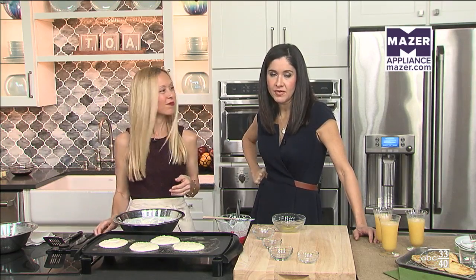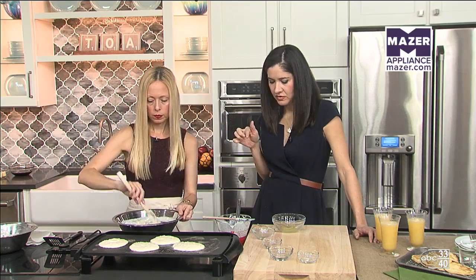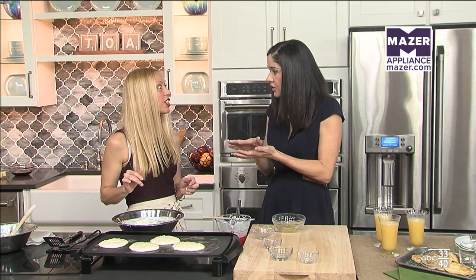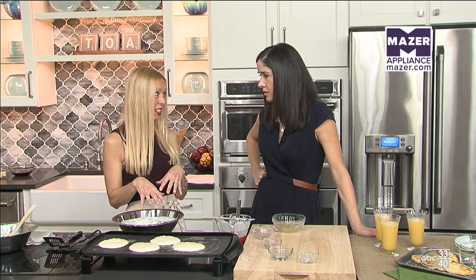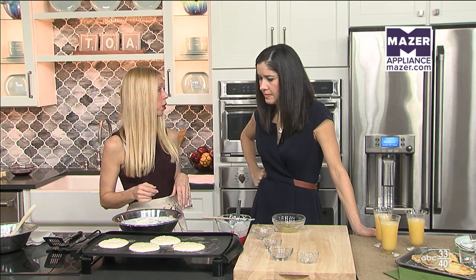I had avocado toast for the first time — my husband and I went to Pizitz Food Hall and then to Roots and Reverie for brunch. It was avocado spread over a sourdough with fresh cilantro, and it was so good. So we can incorporate healthy indoor eating as well. With it being the first of the year and health being a priority, if you're trying to cut calories, you could use a low-fat buttermilk in the pancake recipe or cut back on the butter in the syrup we'll do later.